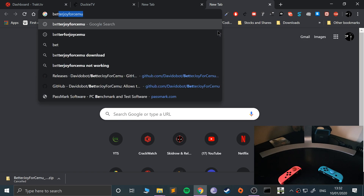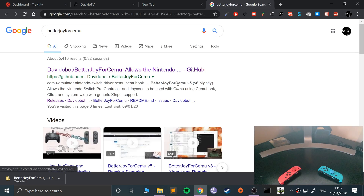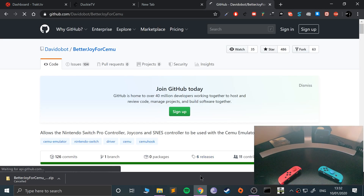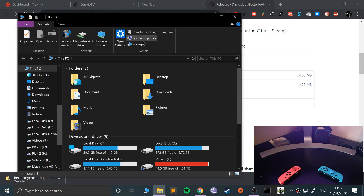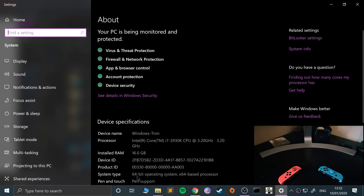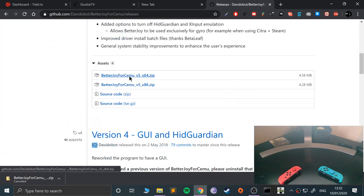We want to go to BetterJoy for CEMU — go to the GitHub link, and I'll put a link to this so you don't need to be googling. Go to releases, download the latest version — 64-bit if you are on a 64-bit operating system, x86 is 32-bit. To find out, go to your computer system properties. As you can see I'm on 64-bit, so I'm going to download that.